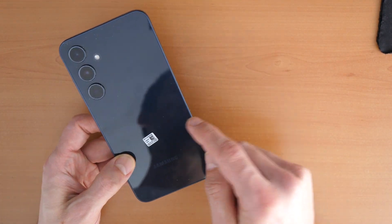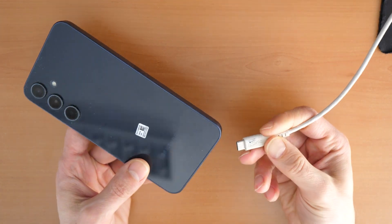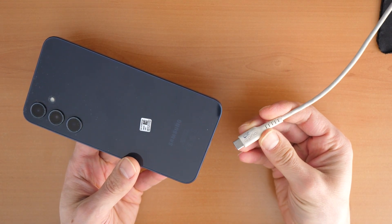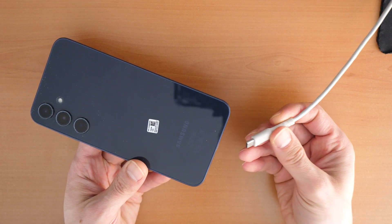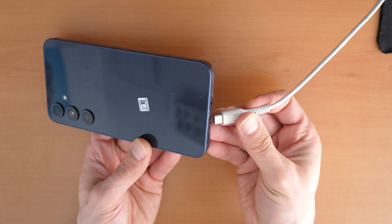You will just need the phone and a USB-C cable connected to a computer or another device like a TV, a gaming console, another tablet, or another phone. It just needs a signal here.